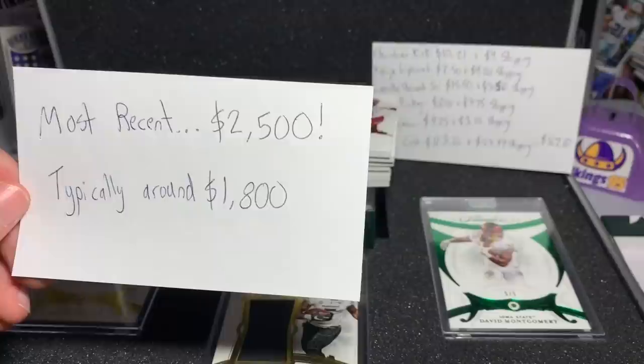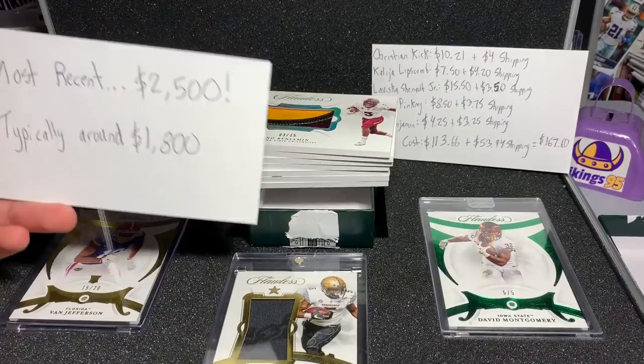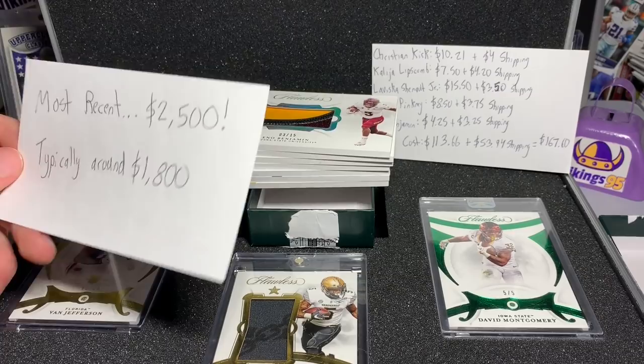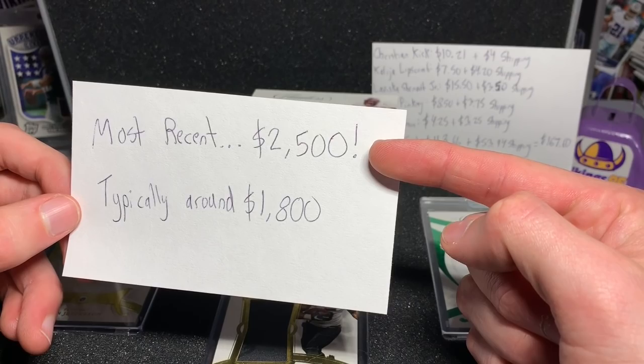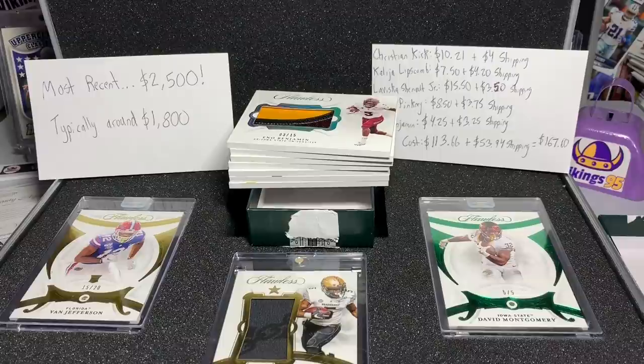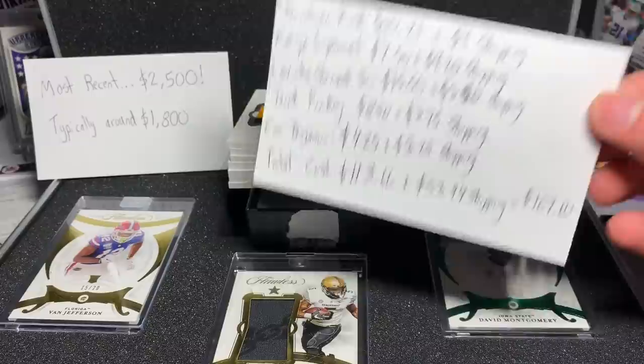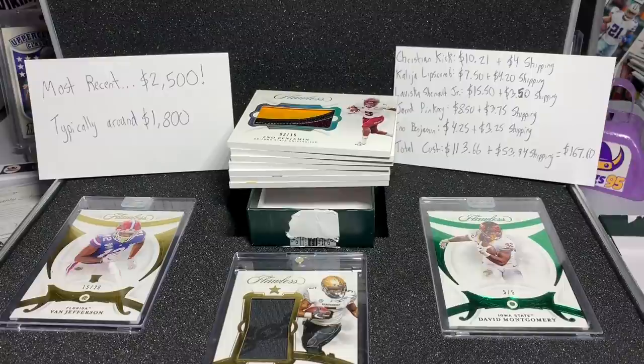The most recent one sold for $2,500. Even if you pull a Justin Herbert jersey card — typically around $150 — and a really nice Flawless auto you make maybe $200, you still don't get close to that. You're hoping to pull a Herbert RPA, a Joe Burrow RPA. You've got to hope for the high-end stuff, a gem card of one of the top quarterbacks, because it's very, very difficult to hit those numbers. This video is just to show you guys what you can get on a budget.